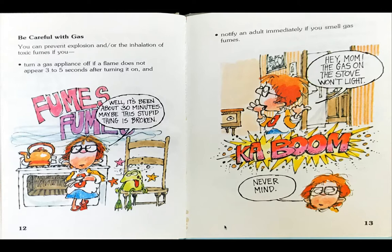The boy says, hey mom, the gas on the stove won't light. Kaboom! The boy says, never mind.